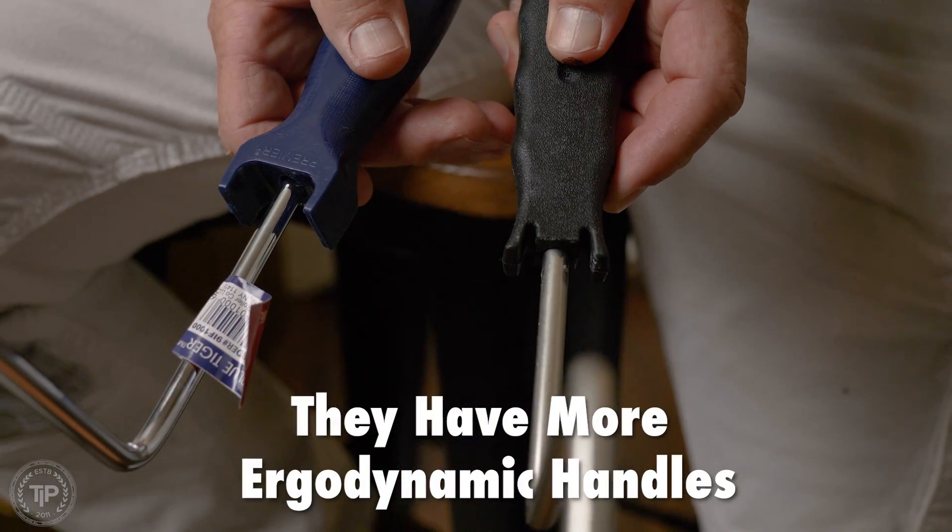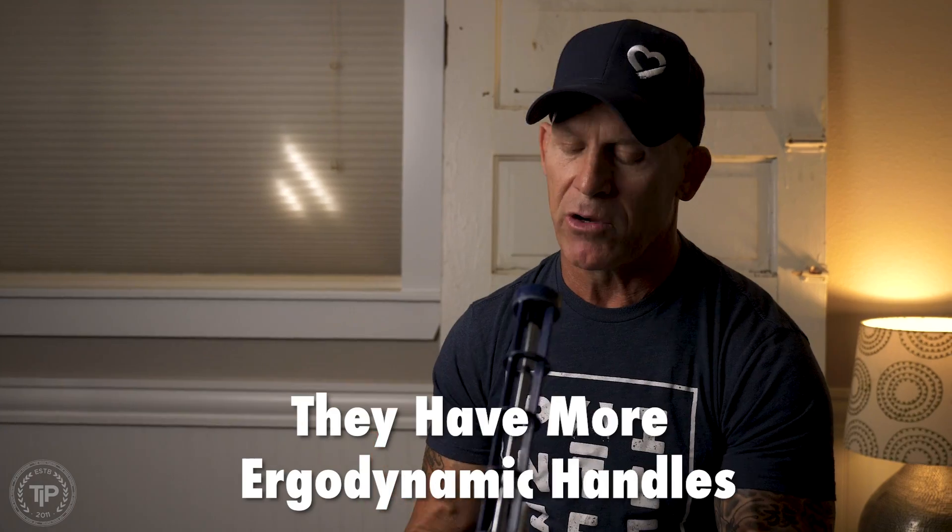Starting from the handle itself: the handle on a professional roller is going to be bigger, easier to grip, and made of an industrial plastic that will not break if you drop it off a roof. A professional-quality roller also typically has threads inside so you can attach it to an extension pole, and those threads are also industrial plastic so they won't strip.